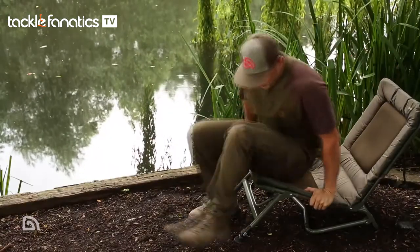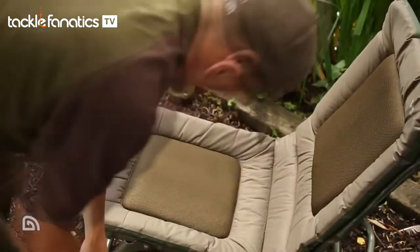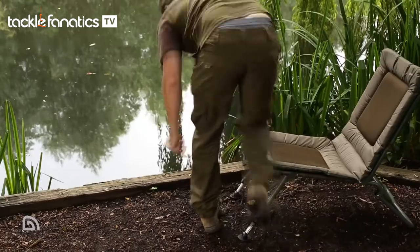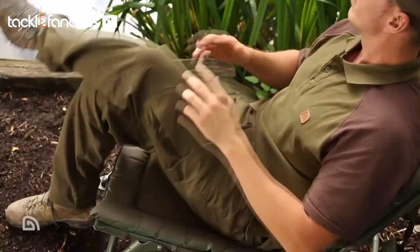As the name suggests, it's got a number of uses. Firstly, it can be used as a standard chair, but it can also be used as a bed chair seat. It's constructed from aluminium and steel, making it strong and extremely light. So let's have a look at some of its features.